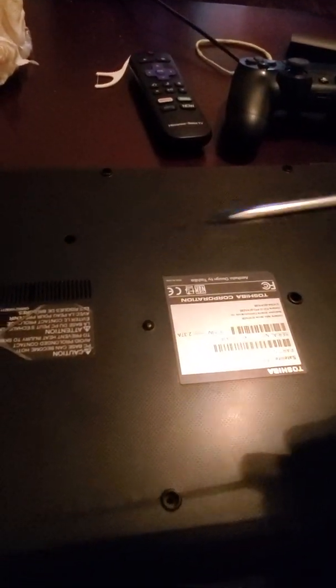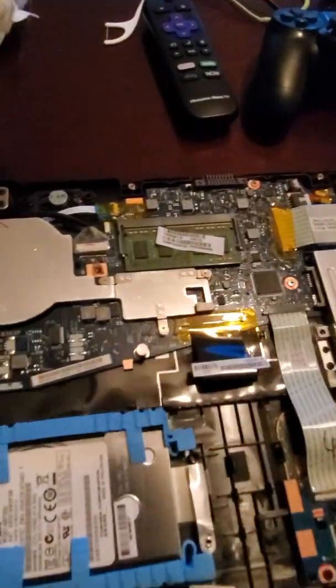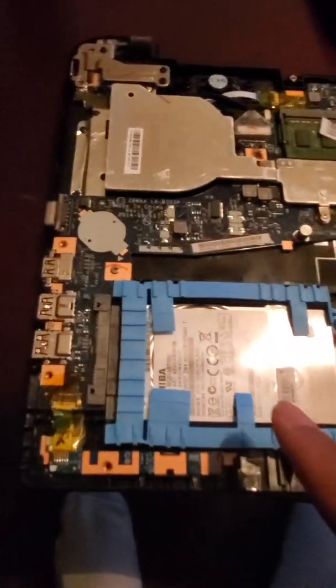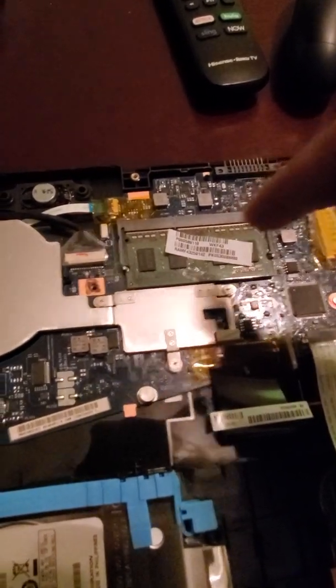I've pried it off. I used a flat tip tool. Just be careful — if it's the first time you're opening it, it's going to be very difficult. As you can see, this is the part that comes out and that's where it sits. This is what it looks like open. This is your hard drive right here. And this is what we are going to be replacing — this is the RAM.